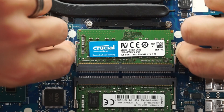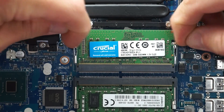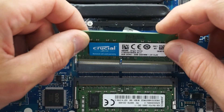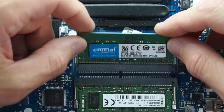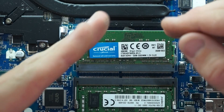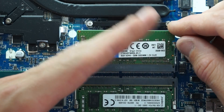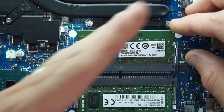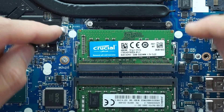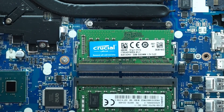Just to clarify how to install the RAM: there are two tabs — pull them out and the stick will eject from the tension. You have to insert it at a 45-degree angle so it slides down and in. Line it up at that angle, push it in, then press it down until you hear a click. That click means it's locked in there.